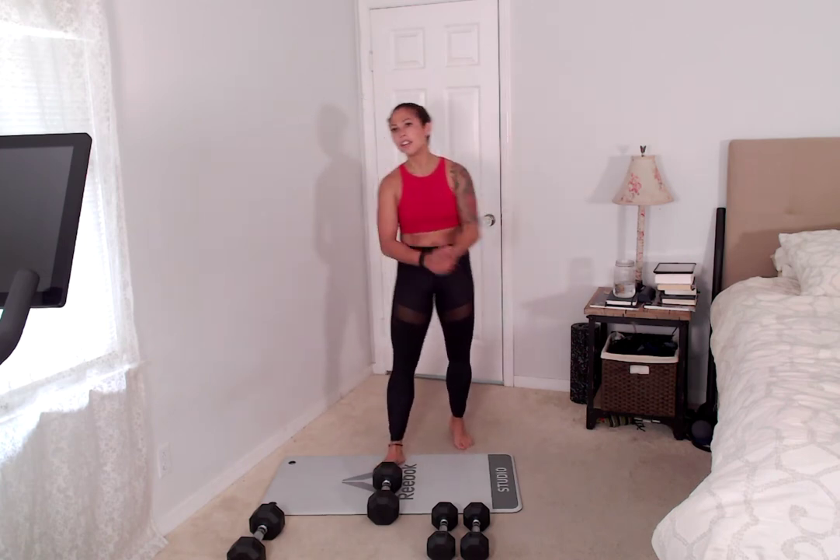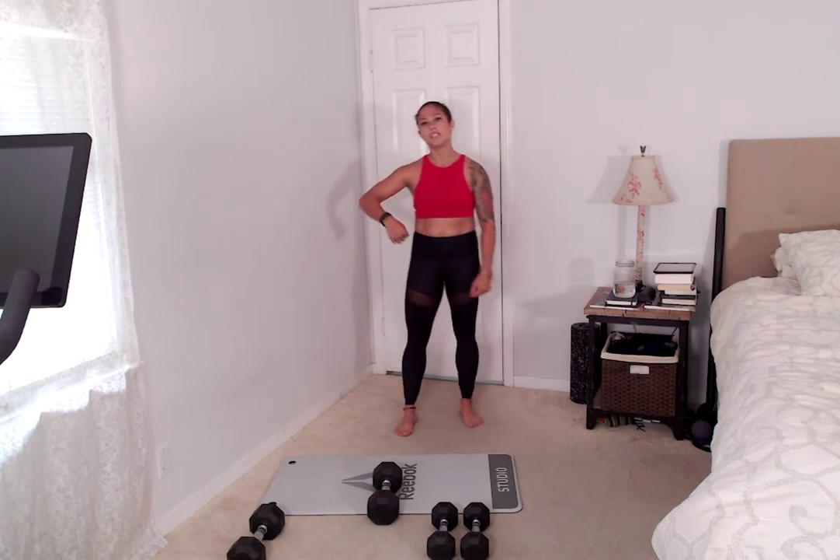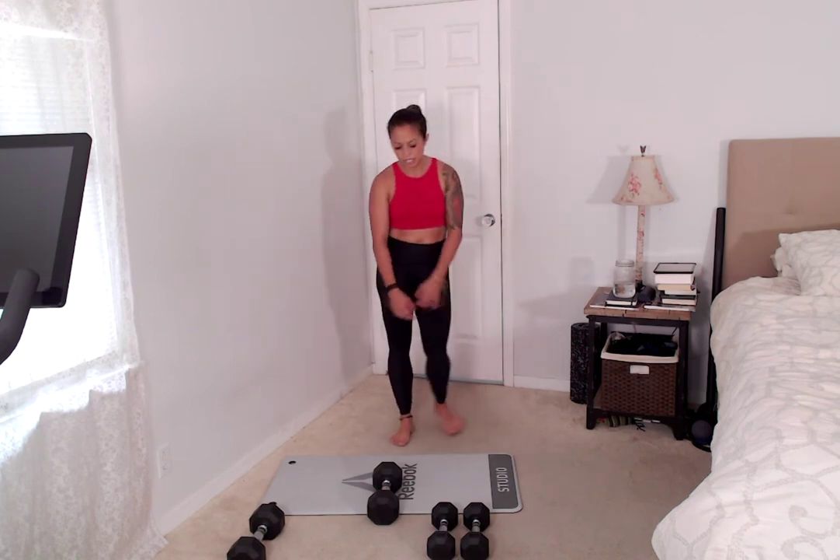We're going back to that full body move — two more rounds of that, then our finisher. These workouts, it's harder to push play than it is to finish through. Come on, you guys, let's do it together.